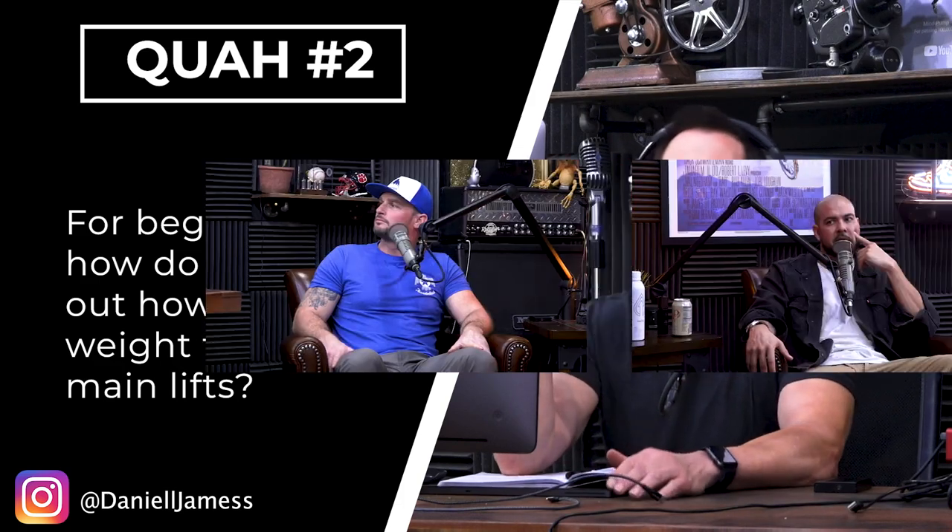I did a video on this. It's not the best video quality — it was a while back — but it's the best way I've ever been able to explain it, because it's not like a straightforward formula. Like, oh, if you're a new lifter, plug in 10 times this minus your body weight. There's not a perfect formula. You've got to kind of figure it out and work your way through it.